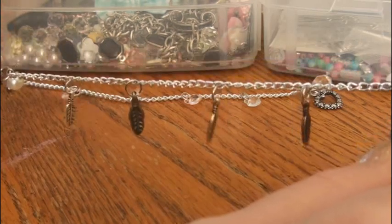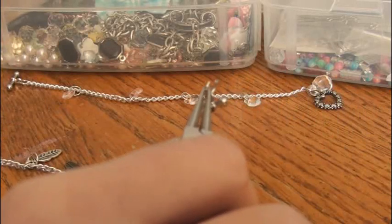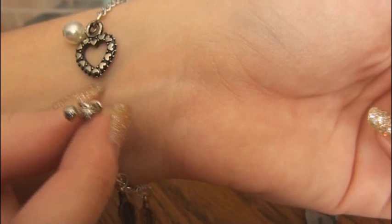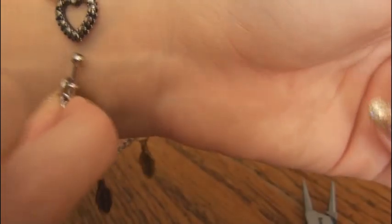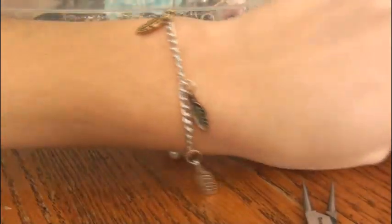Now I have all of the feather charms on. I put them ten links apart and I'm getting ready to close the jump ring of the toggle clasp on the other end. To put it on, you have to hold one end of the toggle straight up against the chain and then put it through the other side. And there we go — here's what this one looks like on.